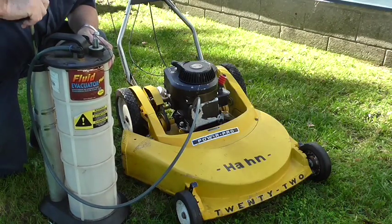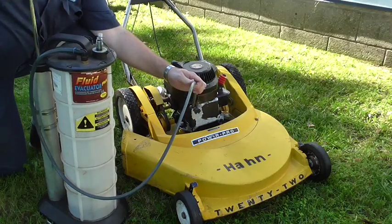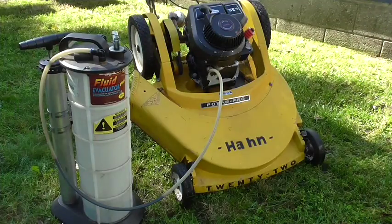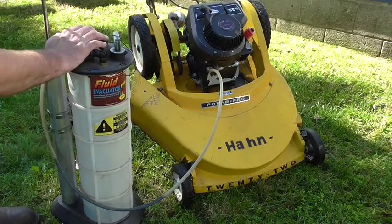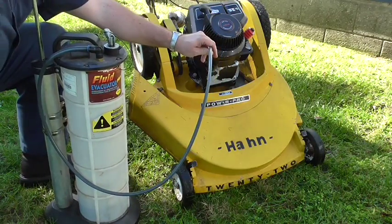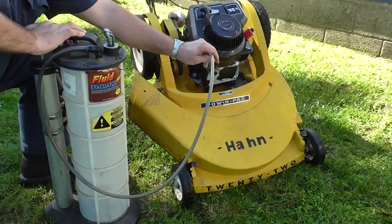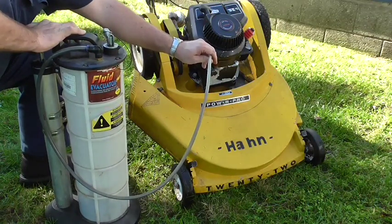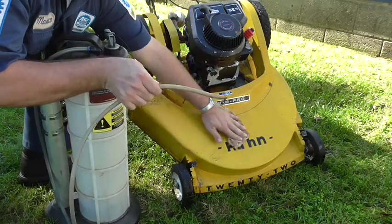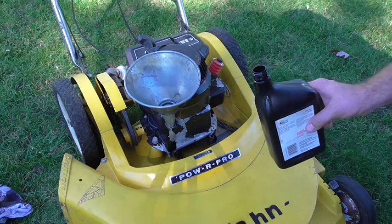This engine holds about 20 ounces of oil, so it doesn't take a whole long time to suck it out, particularly when it's hot. To help get the last bit of oil out of the engine, I place it on a jack stand so I can tilt the oil up to the front. I made a little bit of a mess there — that's why we have these rags. Go ahead and use a clean funnel to install the oil.